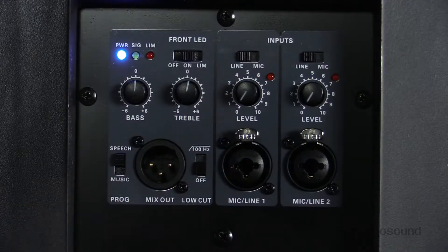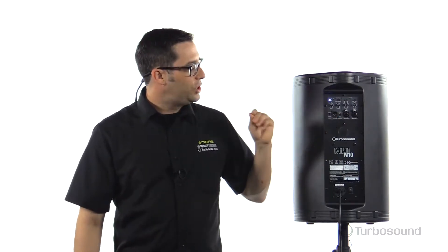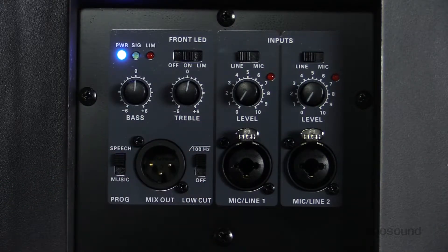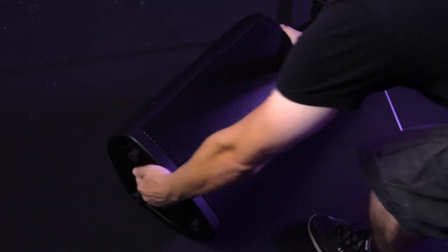Over here we have a mix out that sends the two channels summed together post-EQ to any other powered speakers in the line, making this speaker very easy to integrate with other satellite speakers. Right next to the mix out we have a low cut at 100 Hz. When you switch that on, it makes this speaker perfect for a wedge on stage, cutting out all the low end frequencies, and also for better integration with the subwoofer.